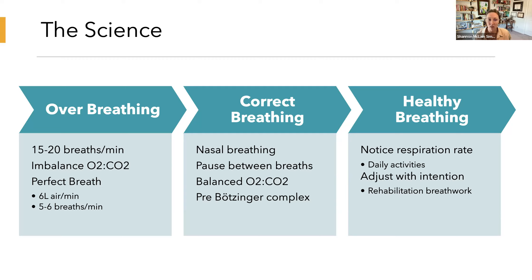This throws off that balance of oxygen and carbon dioxide in the body. What's called the perfect breath — that optimal breath — is where we take in about six liters of air per minute, and that generally translates into about five to six breaths per minute. So how are we supposed to breathe in a way where we get enough carbon dioxide, without exhaling too much CO2, and taking in enough oxygen?